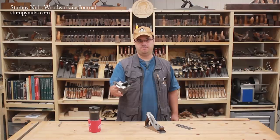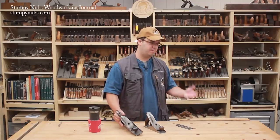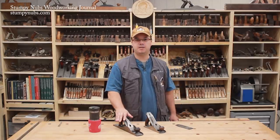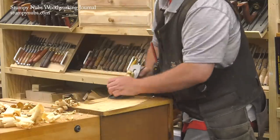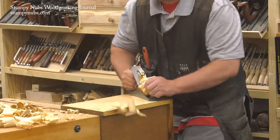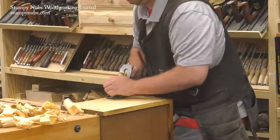He looked at me like I was crazy. He was a weekend woodworker, familiar with all the essential tools like sandpaper, sanding belts, and power sanders. Why would he use a hand plane when he could use power? So we came over to the bench and in under five minutes I had all four drawers gliding as smoothly as they did when they were new. There was no dust in the air, we didn't need masks or earplugs, and the only mess was some easy-to-sweep-up shavings.